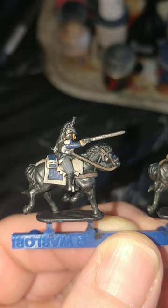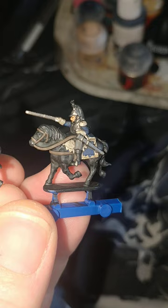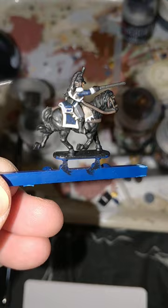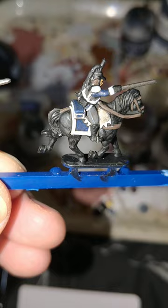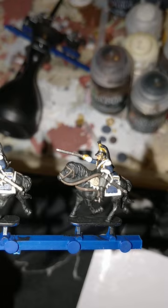Games Workshop's Leadbelcher for the sword blade, cuirass, stirrups, and part of the helmet. And around the other side, the scabbard. Then Games Workshop's Corax White, just to do some white prep for the bits and pieces that need to stand out — so I've done the gloves, epaulettes, sash, saddle cloth, ties for the scabbard, and the little frilly bits just poking out of the edge of the breastplate.